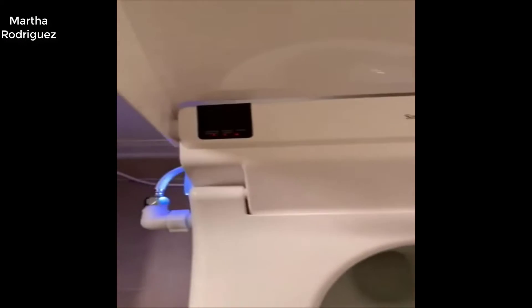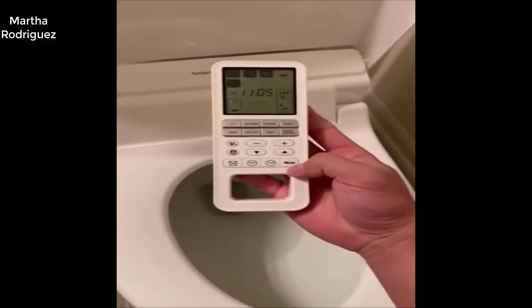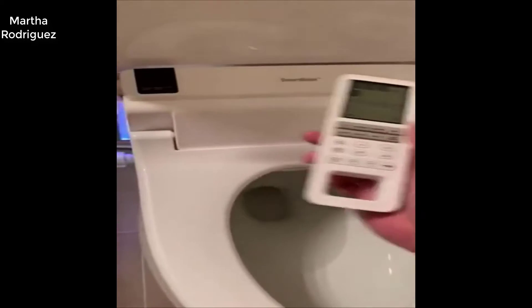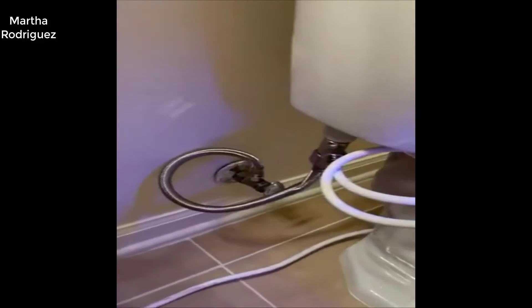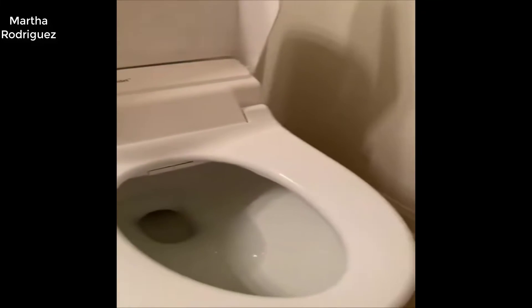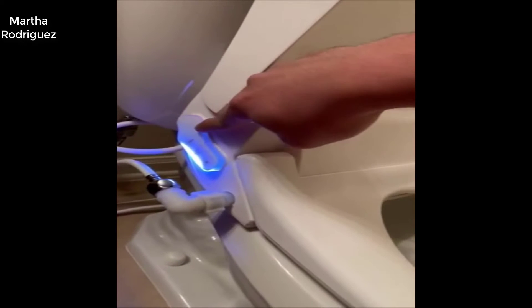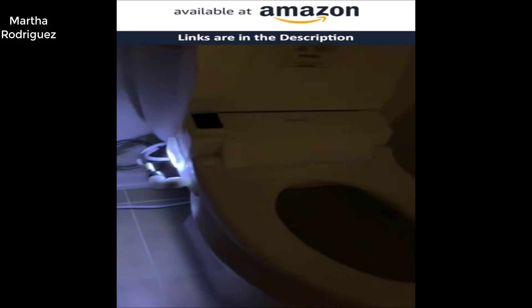I put it in energy saving mode a lot, just to save a couple bucks on the bill. The installation was really easy — just throw in the T-valve. And if you forget the remote, there are quick buttons on the unit. It also has LED lights for the night so you don't bump into things.